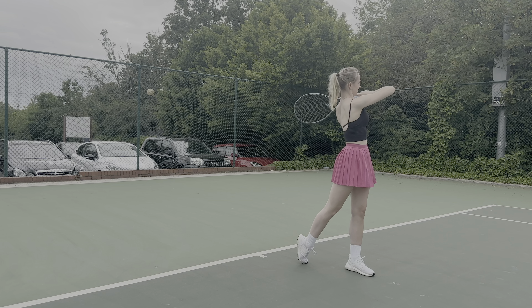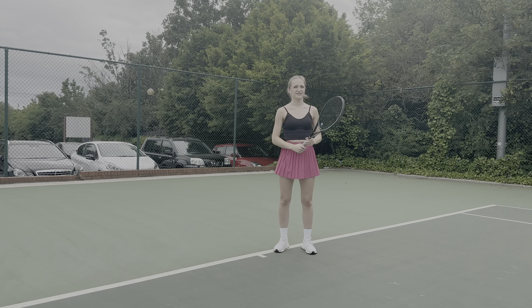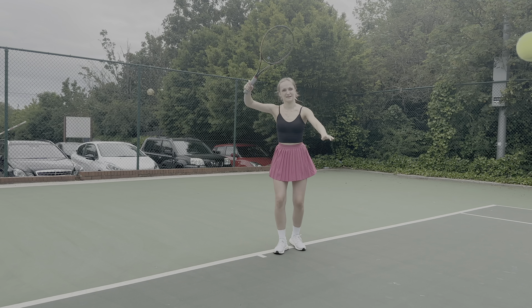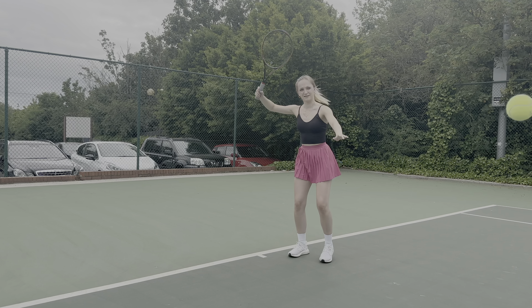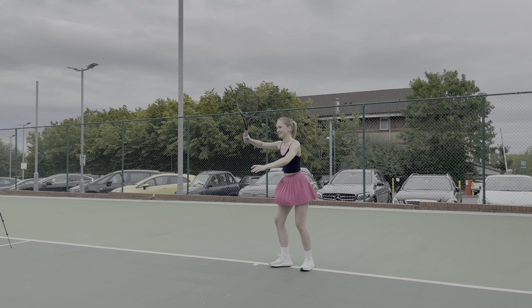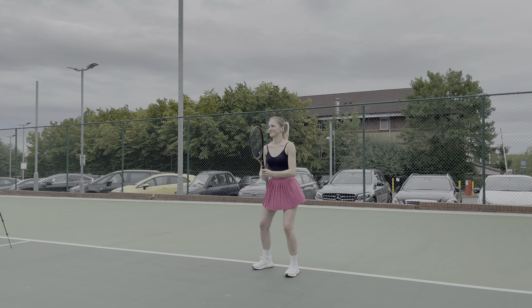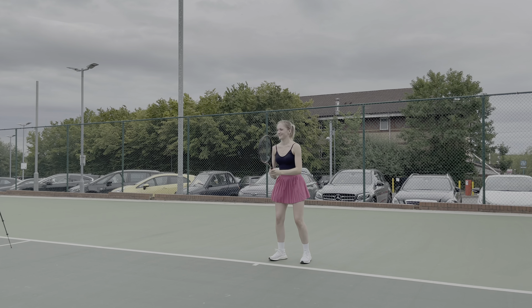I noticed that with the extra rotation on the follow-through her head was turning too, so I'm getting her to keep her head very still through contact, keep her eyes on the ball as it travels over the net, and have her chin meet her right shoulder at the end of the follow-through. Your head is the heaviest part of your body — you don't want to lift it or make sudden jerky movements. Keep your eyes on the ball and have your chin meet your shoulder as you finish.